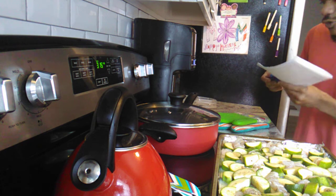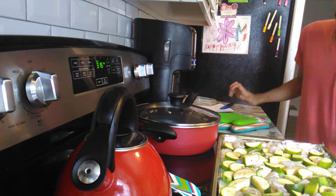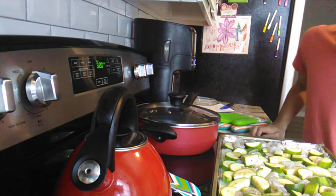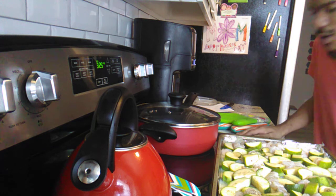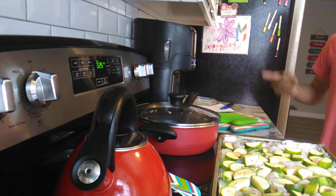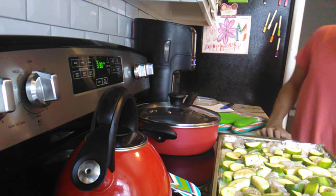Cook your shrimp until it's pink — not underdone, not medium, all the way through. The zucchini should come out of the oven nice and soft, not hard. Make sure you put olive oil all over whatever you're making so you get that flavor evenly distributed.